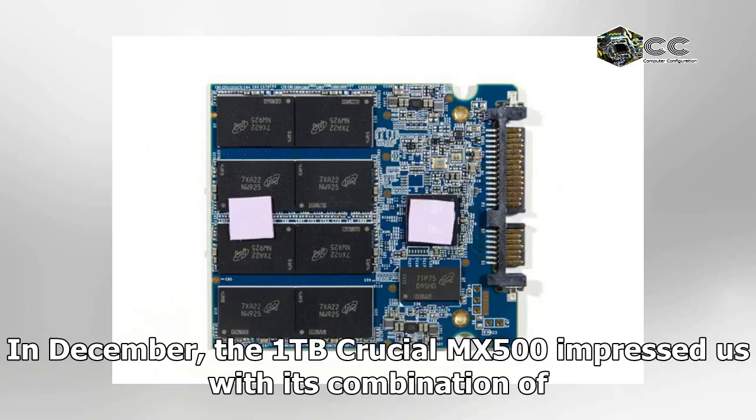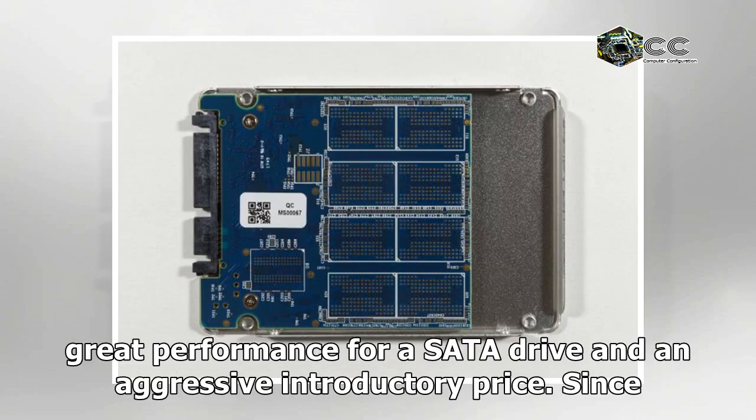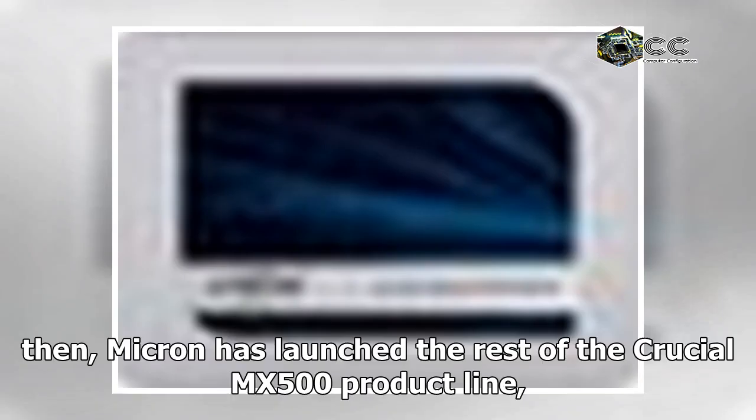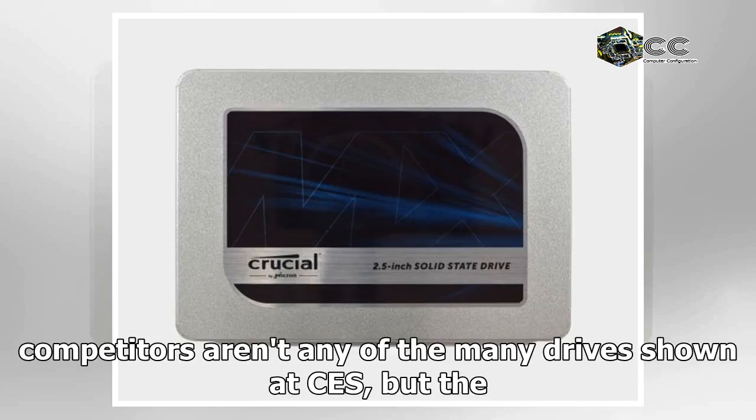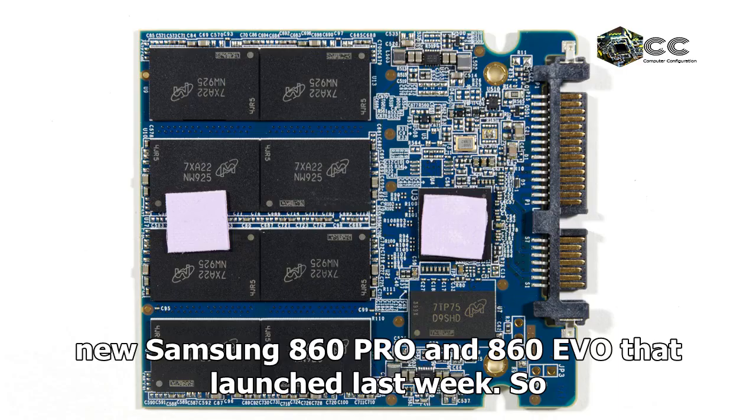In December, the 1TB Crucial MX500 impressed us with its combination of great performance for a SATA drive and an aggressive introductory price. Since then, Micron has launched the rest of the Crucial MX500 product line, and several other new SSDs have been announced. The most important new contenders aren't any of the many drives shown at CES, but the new Samsung 860 Pro and 860 Evo that launched last week.